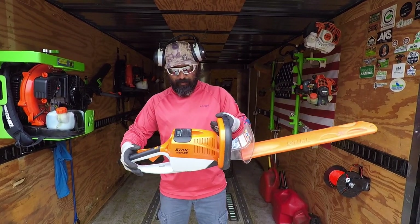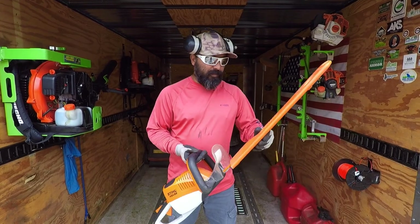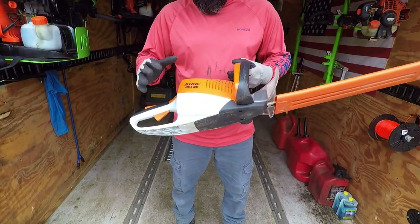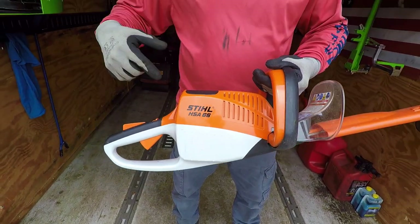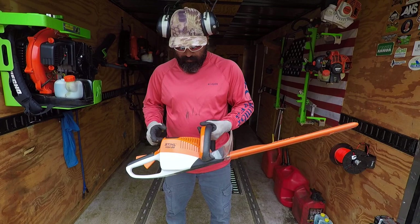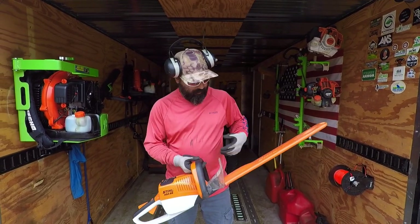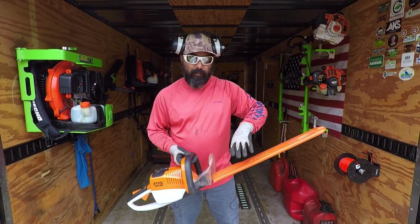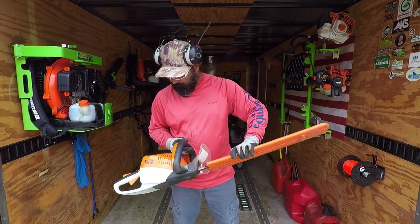I'm going to do a review on the Stihl HSA 66 trimmer. This is a battery-operated hedge trimmer — a bigger size than what I used in my recent video where I demonstrated another battery-powered hedge trimmer. This one is supposed to be almost like a commercial grade, whereas the other one was just a homeowner-grade trimmer.